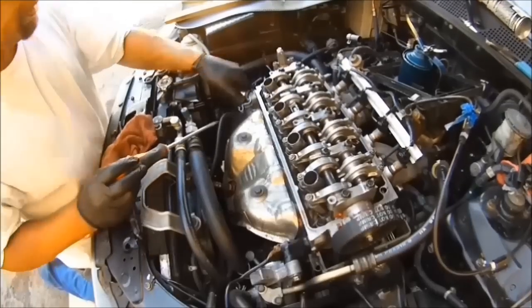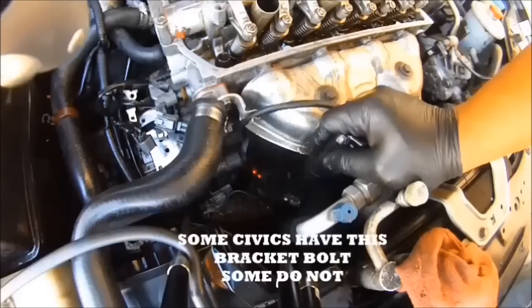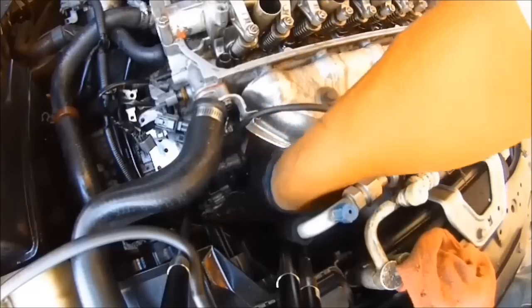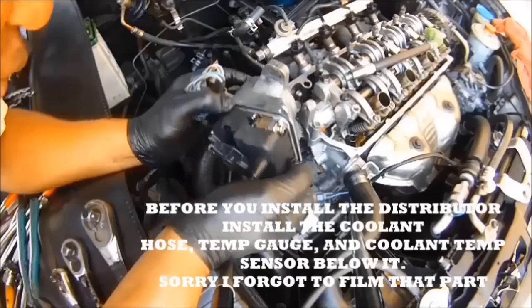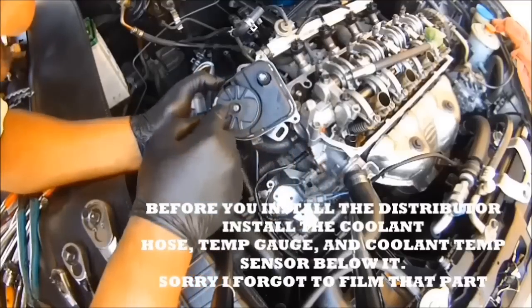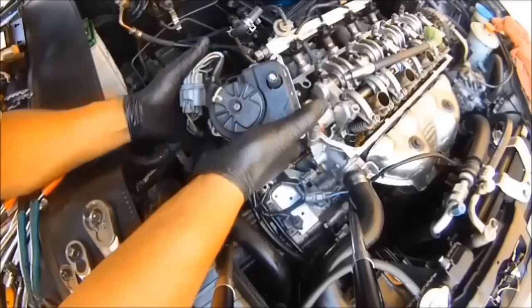Install the upper radiator hose. Next, install that exhaust manifold bracket bolt — the 14 millimeter. Next, install the distributor — it's still pointed at number one spark plug. That little white mark is number one. This rotates like that and the firing order is 1-3-4-2.